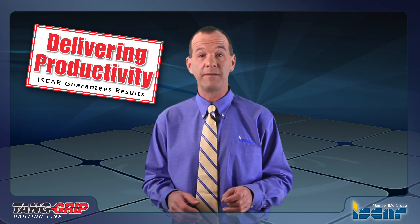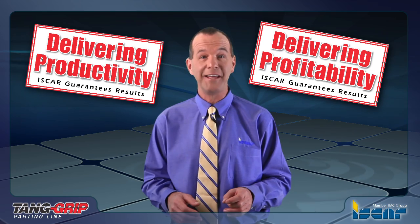With ISCAR's new additions to the Tang Grip family, increased productivity and profitability can easily be reached.